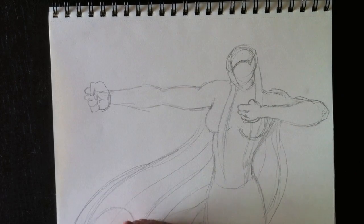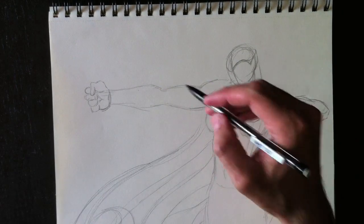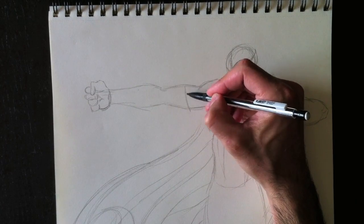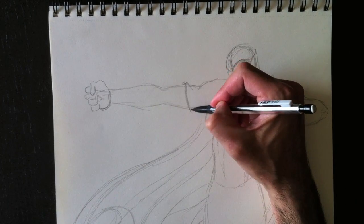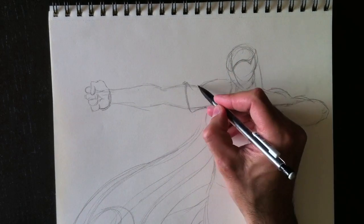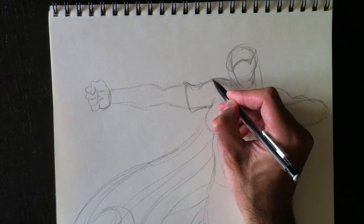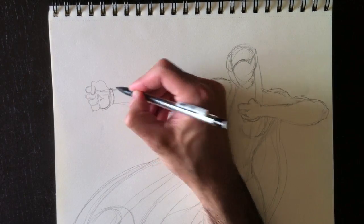Later on we're going to draw her bow, her cord, her hood, and also what she holds her arrows in. Do you guys know the name of that? Yes — a quiver! Quiver in English, carquois en français.